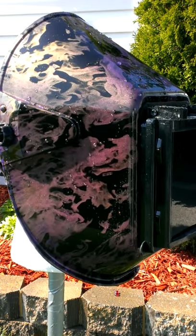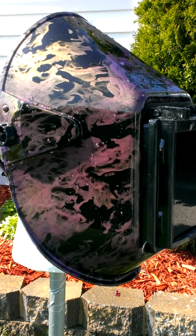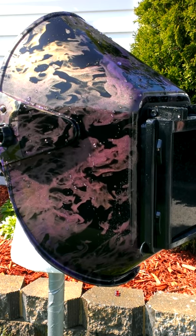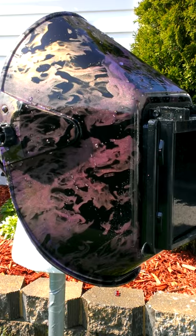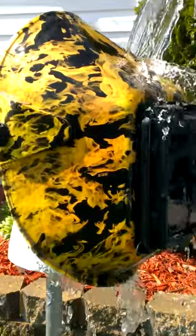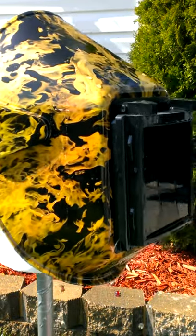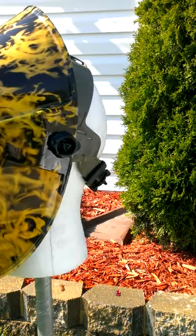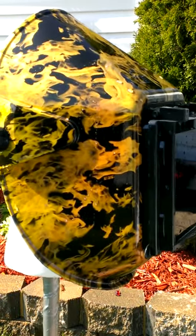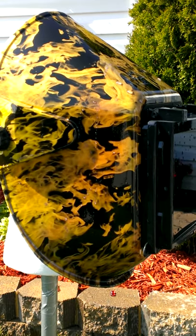Now I'll demonstrate the heat changing effect. As you can see the helmet is now yellow with orange highlights and looks pretty cool. And we'll go back to blue.